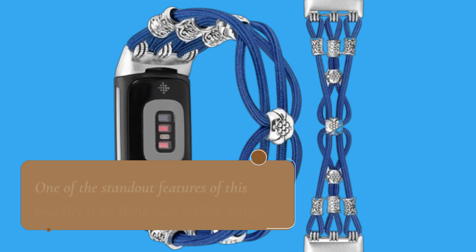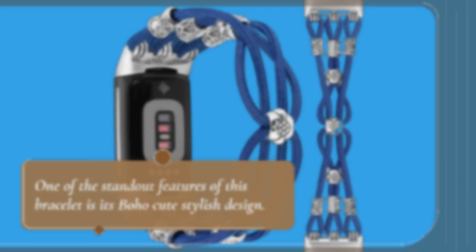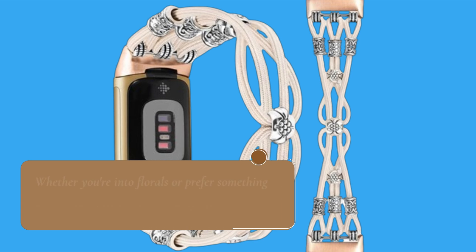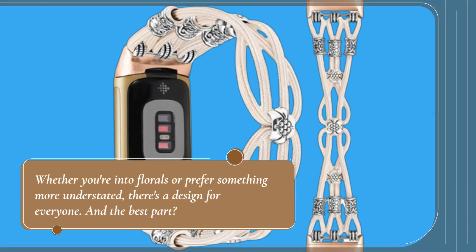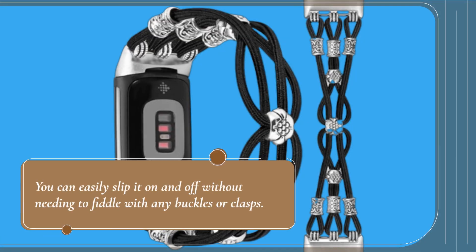One of the standout features of this bracelet is its boho cute stylish design. Available in multiple colors, it adds a touch of personality to your Fitbit. Whether you're into florals or prefer something more understated, there's a design for everyone. And the best part? You can easily slip it on and off without needing to fiddle with any buckles or clasps.